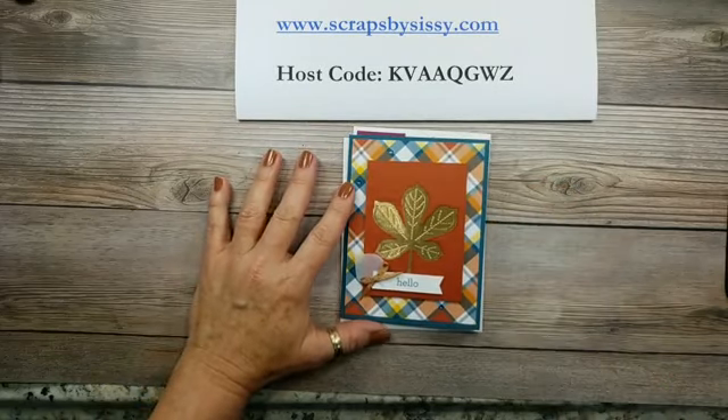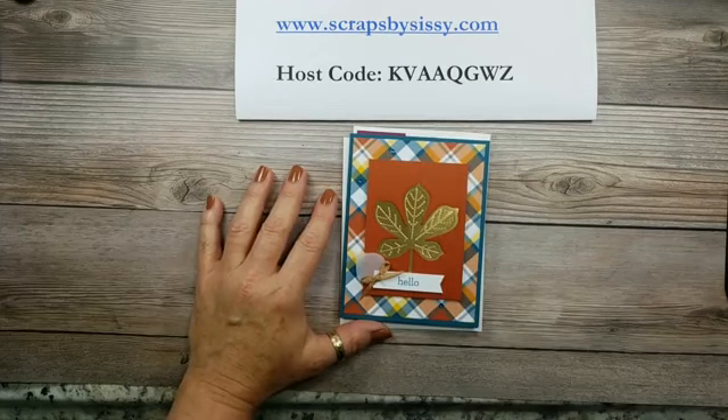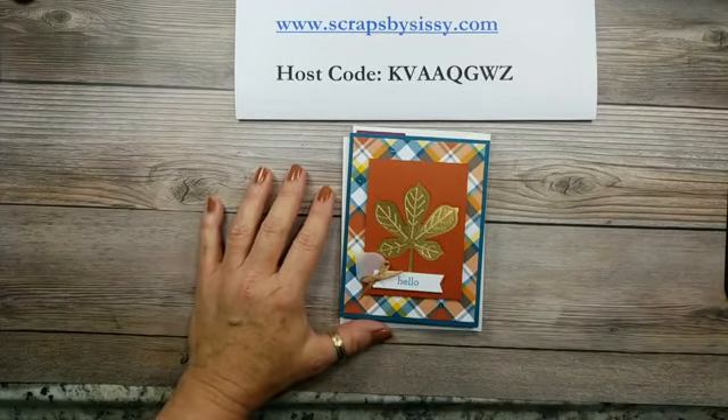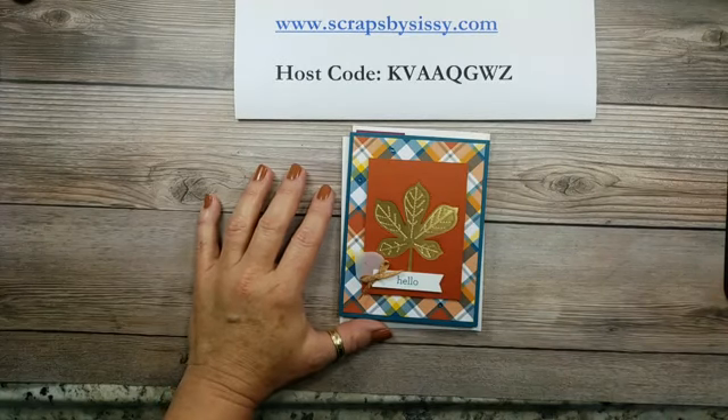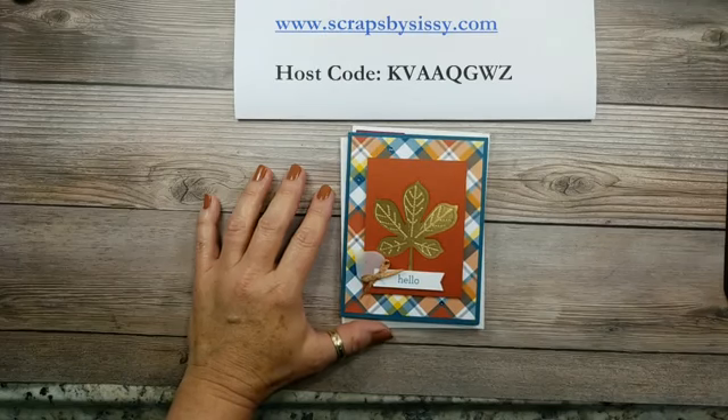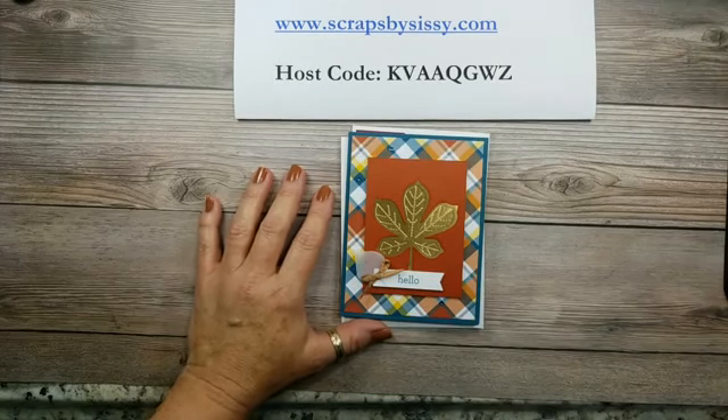Hey everyone, it's Lori from Scraps by Sissy. Happy Thursday everyone. Hopefully you can hear me — when I was attaching my phone to this Akron stand, it looked like I might have shut the volume down. If you can't hear me, please let me know when you log in. Be sure to say hello.